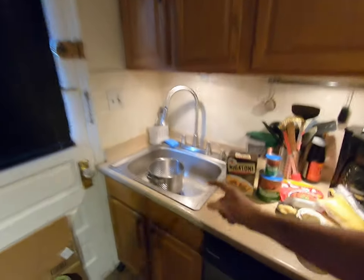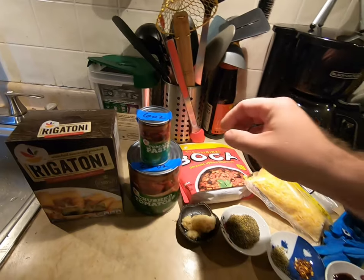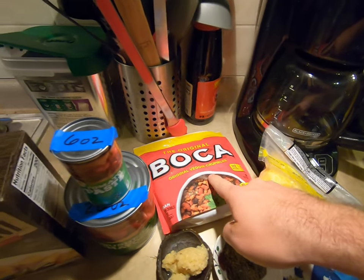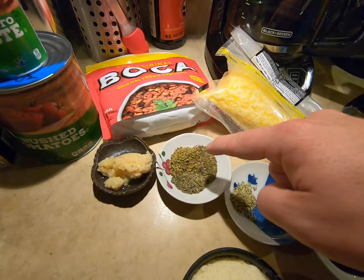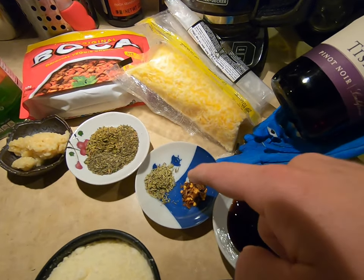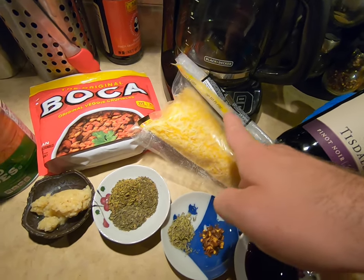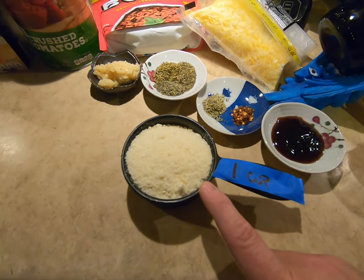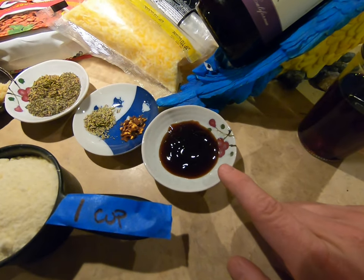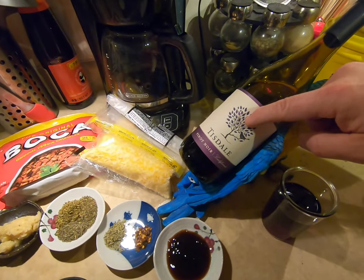For the ingredients, you will need a box of rigatoni, one large 28-ounce can of crushed tomatoes, one small 6-ounce can of tomato paste, your favorite veggie crumbles — I'm using Boca brand, Morningstar is also good — one fat scoop of garlic, about half a teaspoon each of thyme, basil, and oregano, a good fat pinch of crushed rosemary, a fat pinch of chili flakes, a big fat handful of your favorite shredded cheese — this is Colby Jack — one cup or so of dried grated parmesan, and about two tablespoons of oyster sauce. I'm using red wine — Tisdale Pinot Noir, only six dollars at my local Giant.